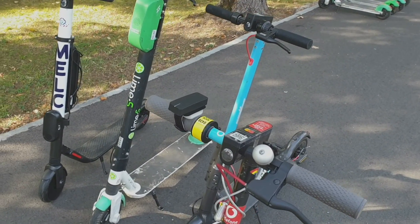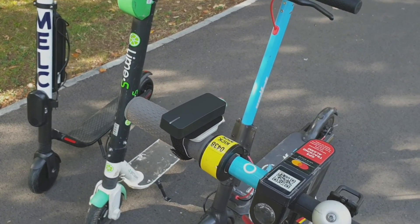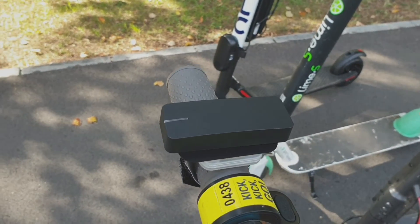To do this test, I'm going to use a professional V-Box, which is very accurate in measuring speed.